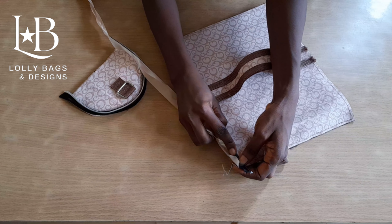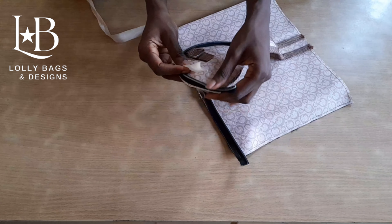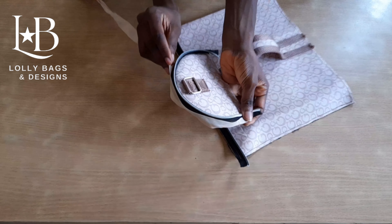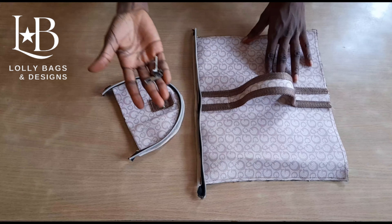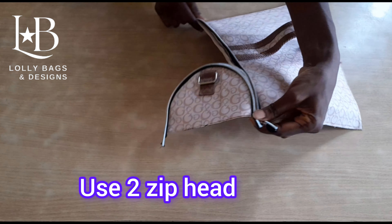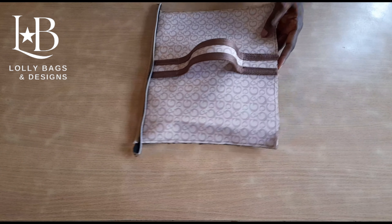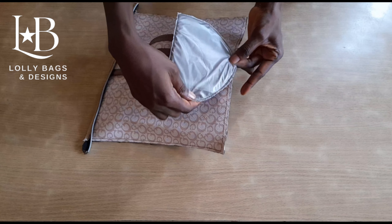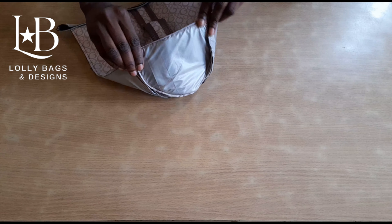Next we are going to pipe the rough edges so that it looks neat, and we repeat the same thing for the other side. We are going to join it together with our zip head, and after that we'll be sewing the other side. Then we pipe it so it looks neat.